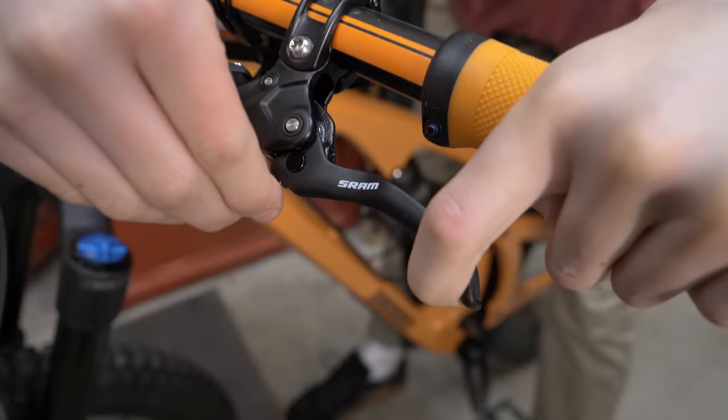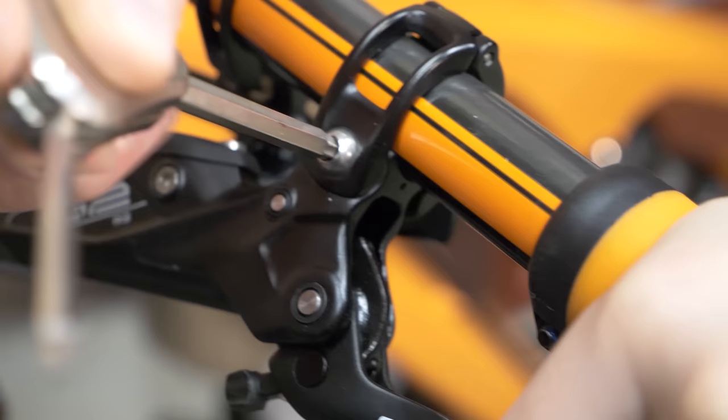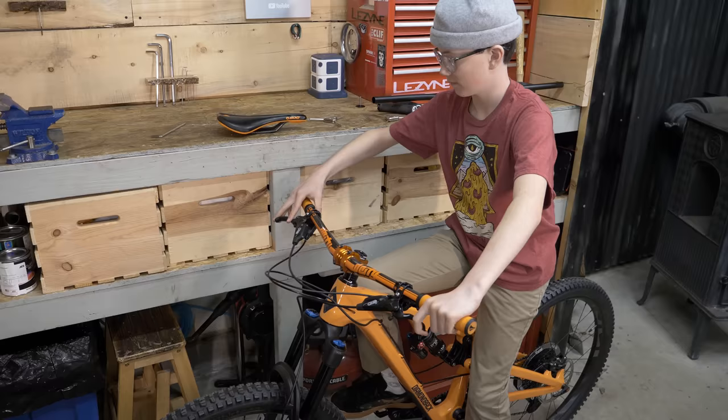Use this adjuster to pull the brake lever inwards, closer to the grip. You want to snug up your lever just enough that it'll move if you crash, so it doesn't snap your lever off. Is it fun learning how to set up your bike yourself? You can get a job at the shop soon.